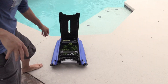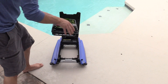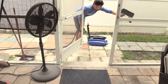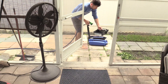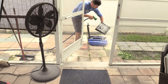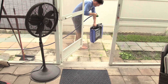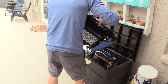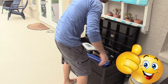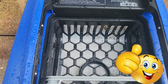There we go — look at that, and there's plenty of room for more debris. If this video was informative, give me a big thumbs up. If you're interested in this product, check out the link in the video description below. Hopefully this video helped you out with your purchase — thank you for watching.